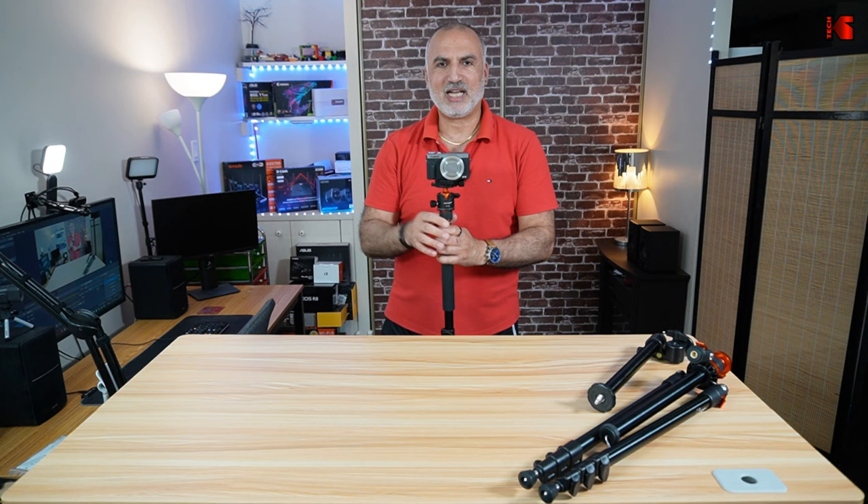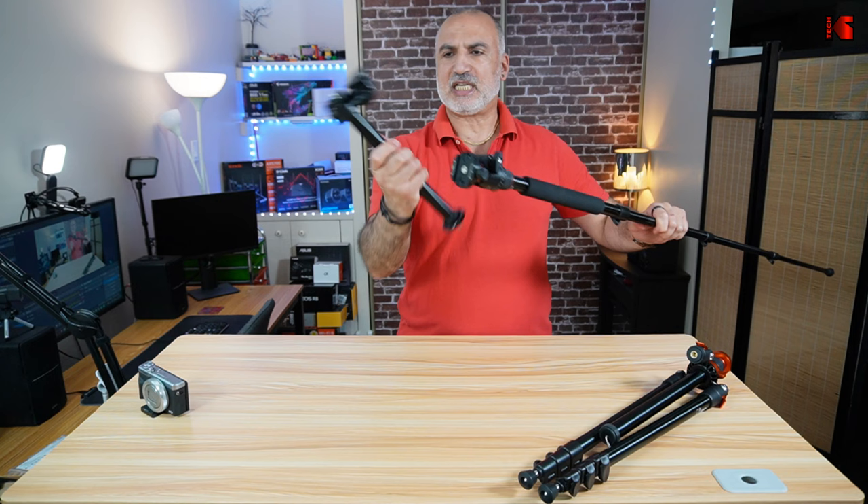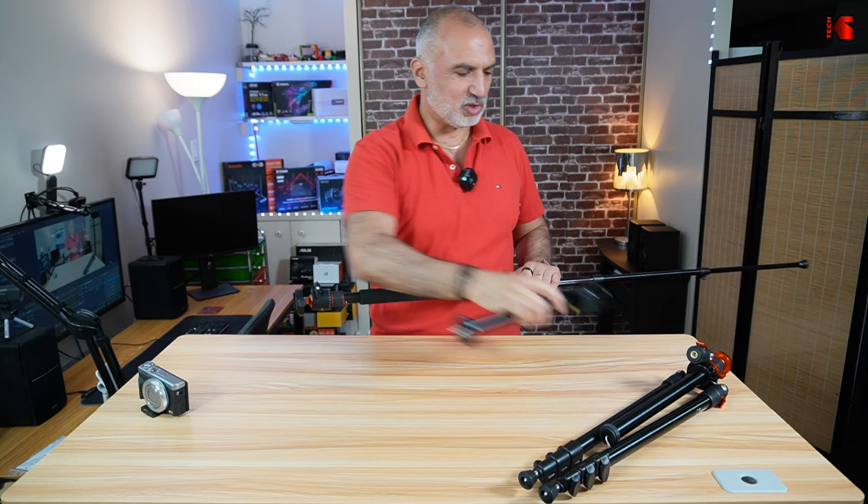This monopod can also be lengthened if you attach the multi-use extension. I'll show you the extension at the end of the video, along with its many uses and how we can use it to make this tripod do whatever we want.